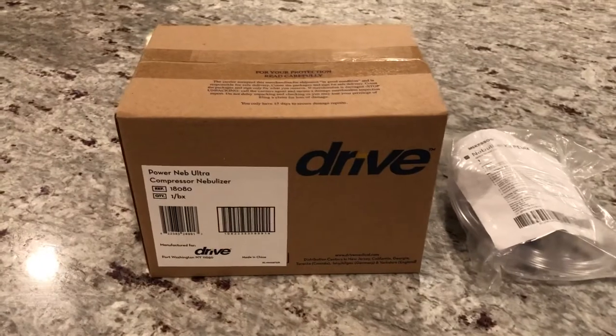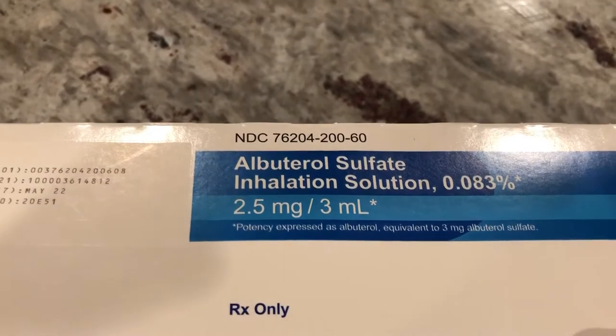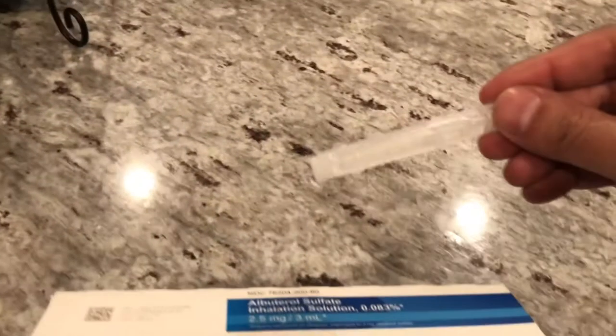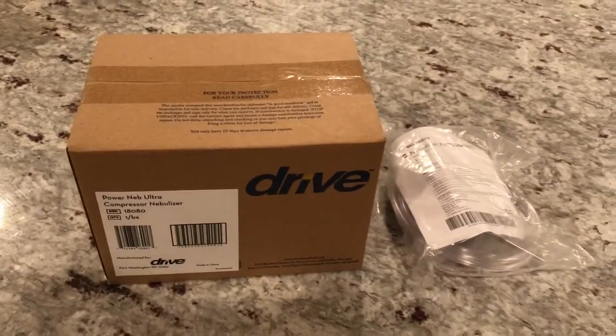His doctor prescribed him albuterol, but it has to be administered via this nebulizer — this is a Drive PowerNeb Ultra. The dosage is 2.5 milligrams per 3 ml, so he's got to use one of these pre-dispensed vials every six hours as needed. I'm gonna go through a quick unboxing and see how this thing works.